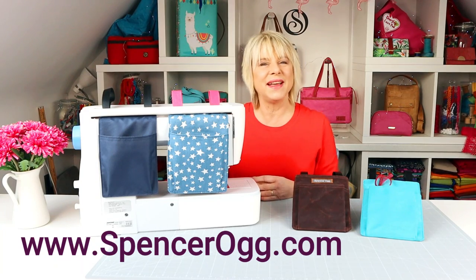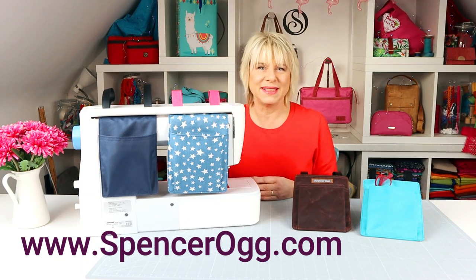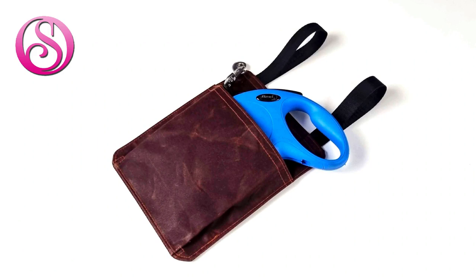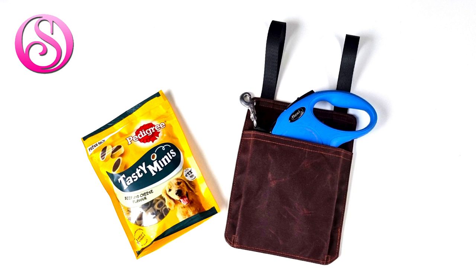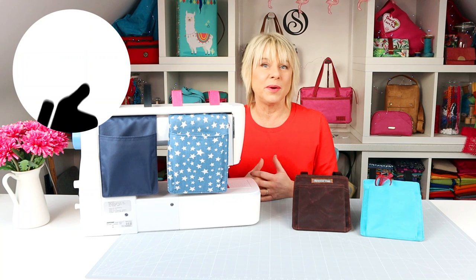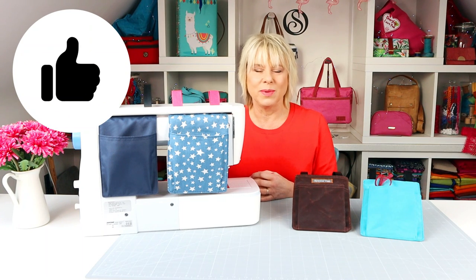Hello sewing chums, it's Diane from Spencerog Sewing Patterns here with another little freebie sewing project for you. Do join my Facebook sewing group for everyday sewing fun — the link is in the text below the video — and please do give this video a thumbs up and subscribe to the channel while you're on here.